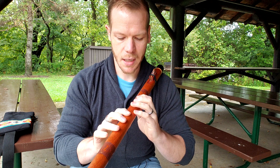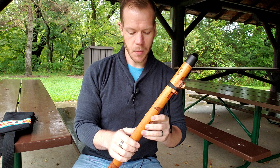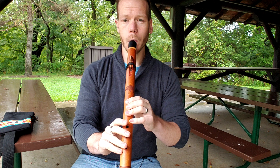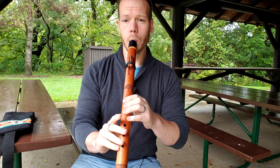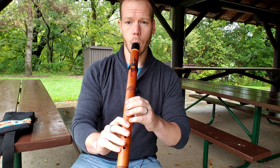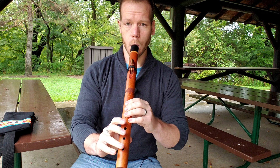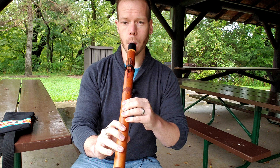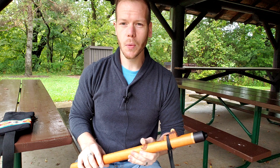You're probably curious how it sounds, and we'll get to that right now. [Flute performance] It's a very beautiful, warm sound. It's tuned to the key of F minor, so it's between E minor and F sharp minor, which are both really common keys for the flute.